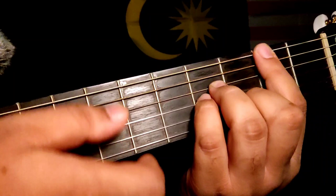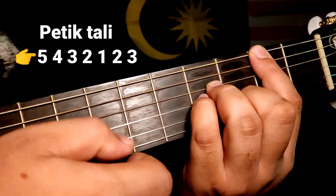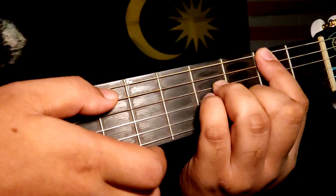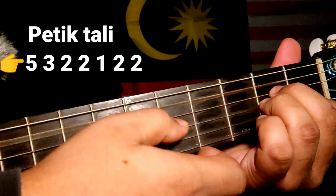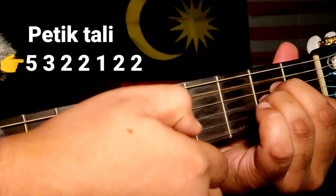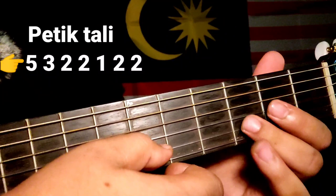Kemudian kita akan pergi ke B minor, tapi kita open tali nomor 1. Kita open tali nomor 1. Kemudian kita pergi ke A minor — dia akan bunyi macam ni. Kemudian open tali nomor 2. Kemudian masuk sini balik. Contoh, kita pegang A minor, angkat, masuk balik.